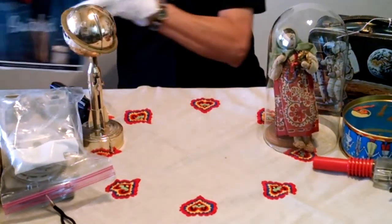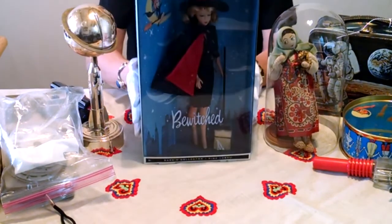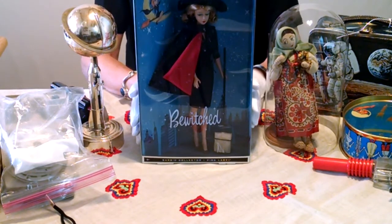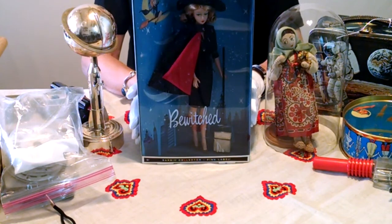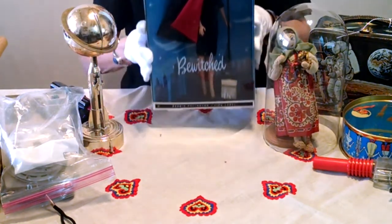Another doll that I have is my Bewitched Barbie. I actually have a lot of Barbies, but I wasn't about to bring them all out. Most of them are in their original boxes. As you can see, the box can be a display, and it works just as well as if I were to put it in a special display box. I'll be showing you different types of storage display boxes in a little bit.